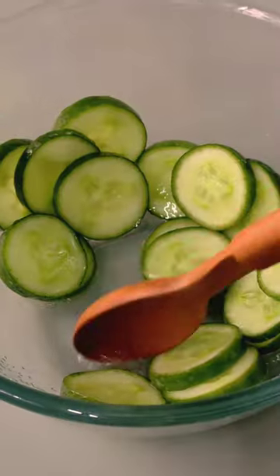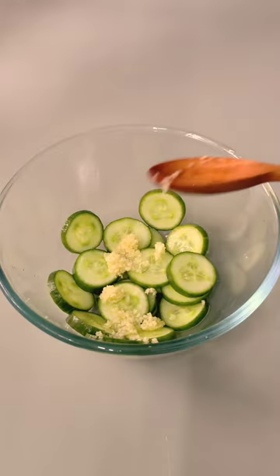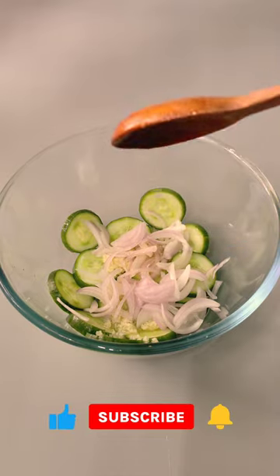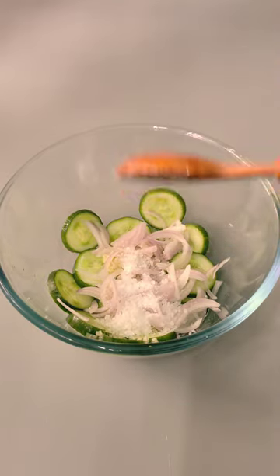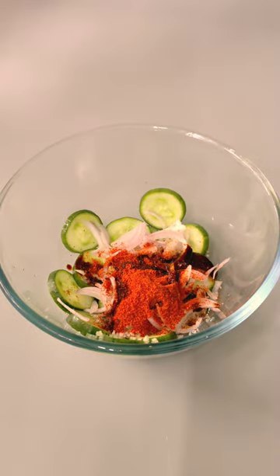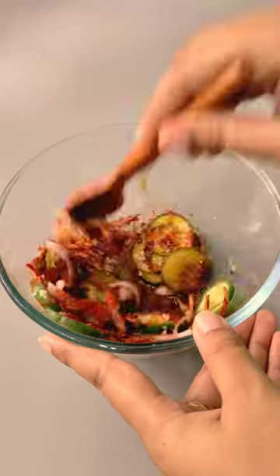After 15 minutes, remove excess water from it. Add minced garlic, onion, vinegar, then add sesame oil, sugar for sweetness, red chili powder, and soy sauce. Mix everything very nicely.